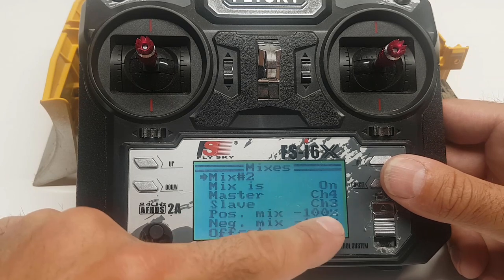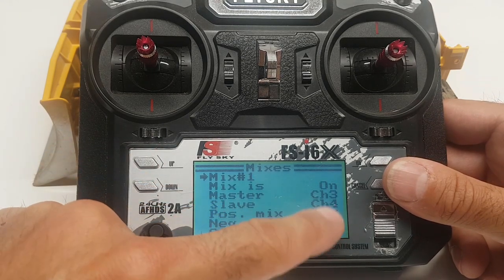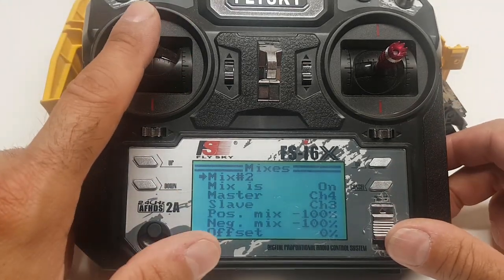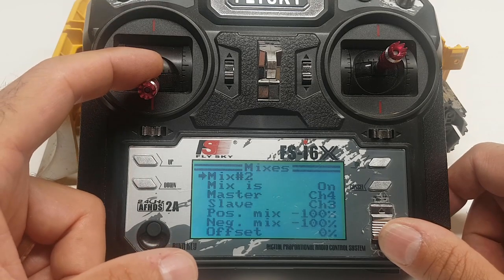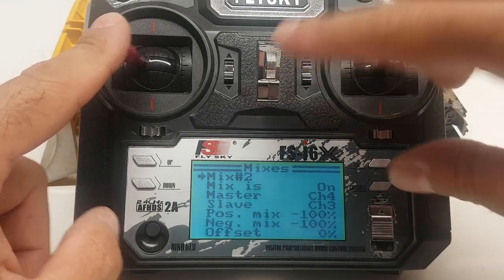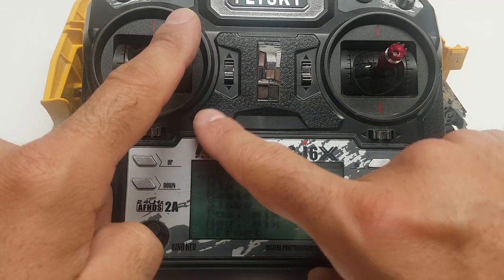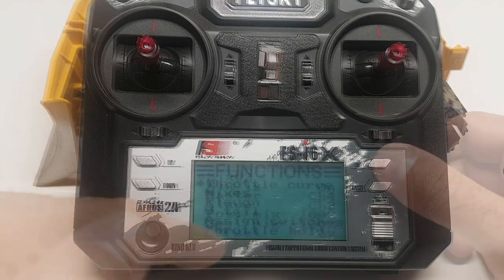So mix number two is channel four to channel three, and mix number one is channel three to channel four — positive 100 here, negative 100 there. That's going to give you: forward on the stick — both tracks move forward; backward — both go back; left and right will turn. Going forward and to the right, the left track goes faster than the inside track so it'll turn. That's how that works.